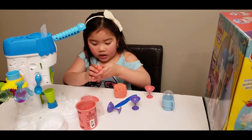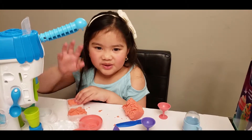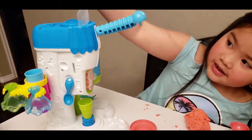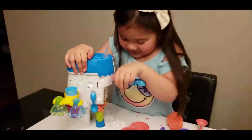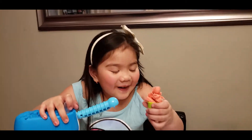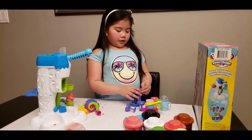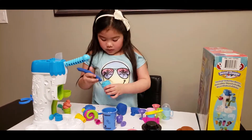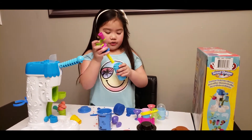So cool! Now put it in here, and then we're going to squeeze it. Now let's go put it in here. Now we open the blue sprinkles and the Play-Doh. We still need to roll it. Now that is enough Play-Doh for this.